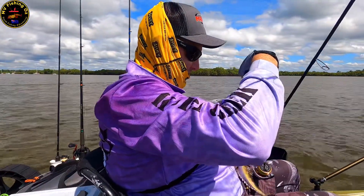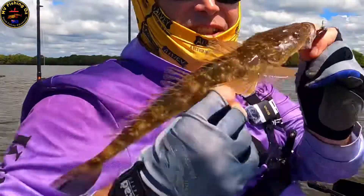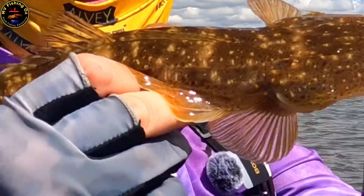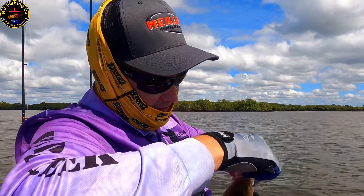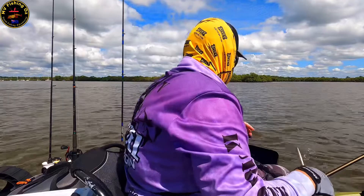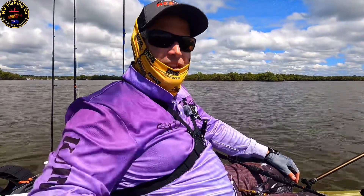That's a really good sign. He's nailed that little UV crock bait. He's only a couple hundred mil but that's a good sign that this is a healthy system. That's okay — he'll live again to fight another day.